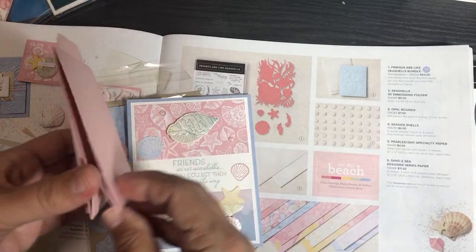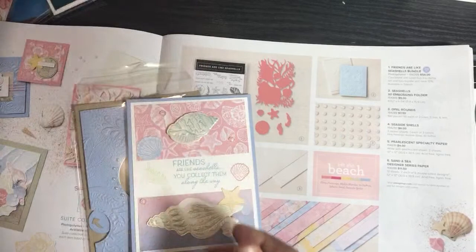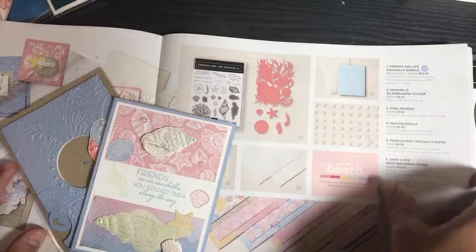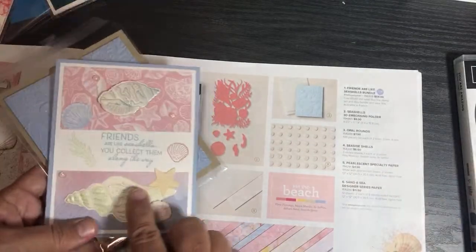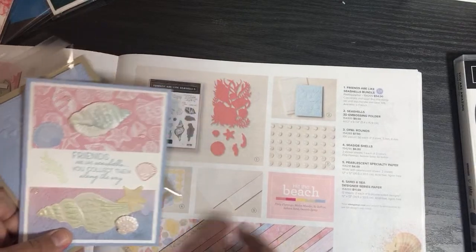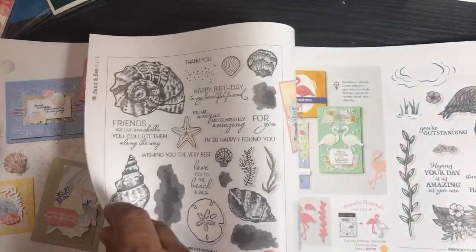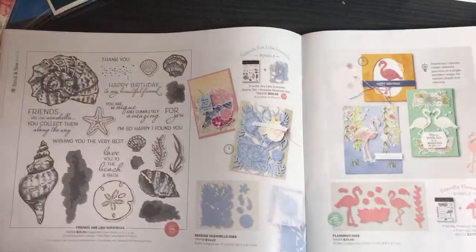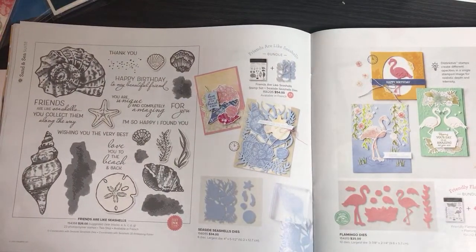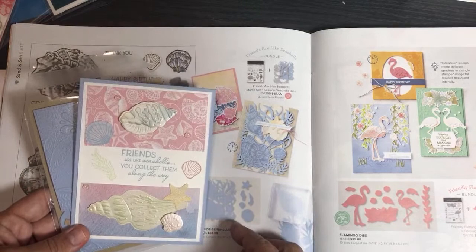I have a video on how to make the calendar card holder — I'll get the measurements for this smaller one. When you color it a little bit with sponging — I didn't even stamp this — the 3D embossing folder is amazing. You can't really see it well on camera, but trust me, it really makes the pearl paper pop.